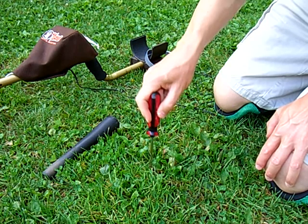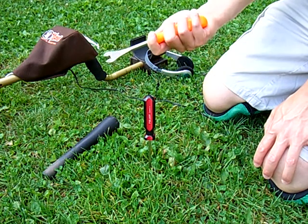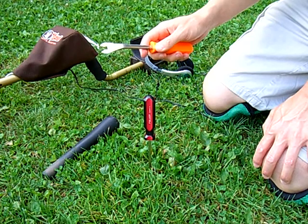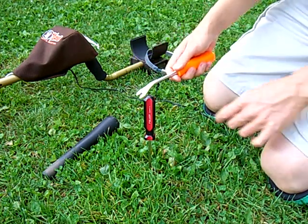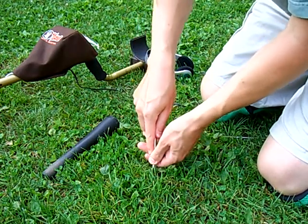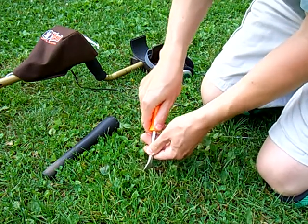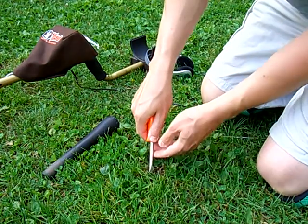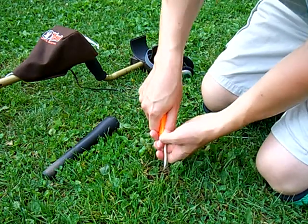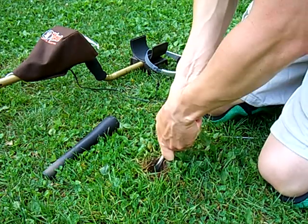I have pinpointed the target and probed it, so I know the exact location. What I'm going to use is an automotive door panel remover tool — you could use anything with a large flat end on it. I'm going to take it, stick it in the ground, and just cut a little slot. Once I get that slot maybe a couple inches long, I'm going to pry the ground open slightly in each direction. The ground is slightly dry.